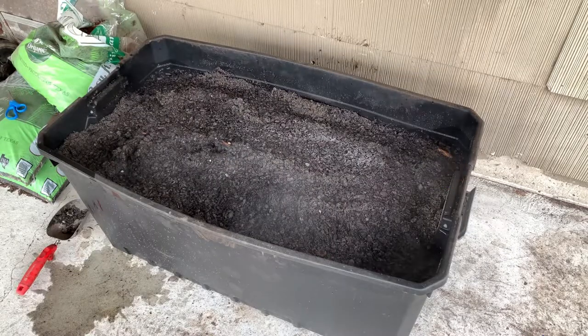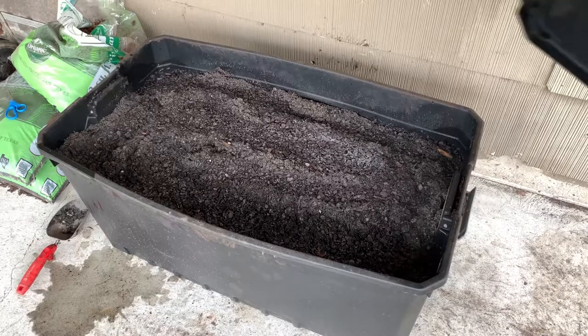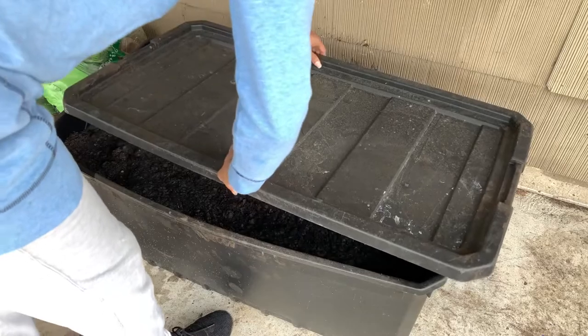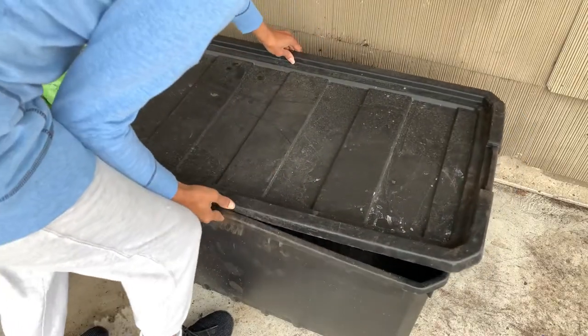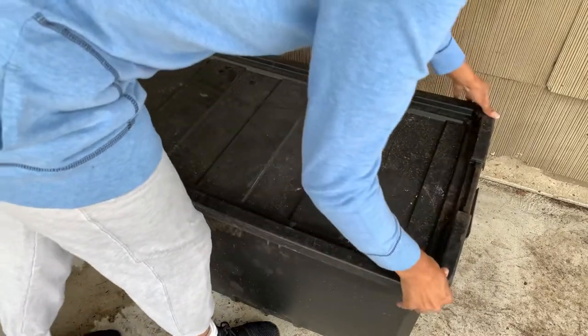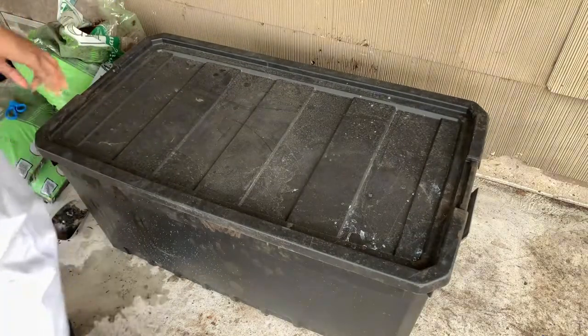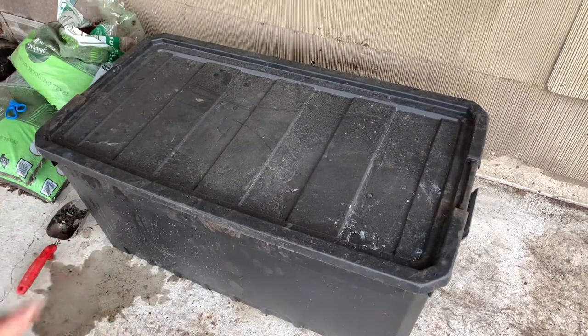Oh, I can smell it! I'll probably do two more and call it a day. I'm going to go ahead and put the lid on it so I can keep some of that heat in there — keep some of that heat up in there, get that compost thorough. Very nice. Two more, and that's how I sterilize my topsoil.